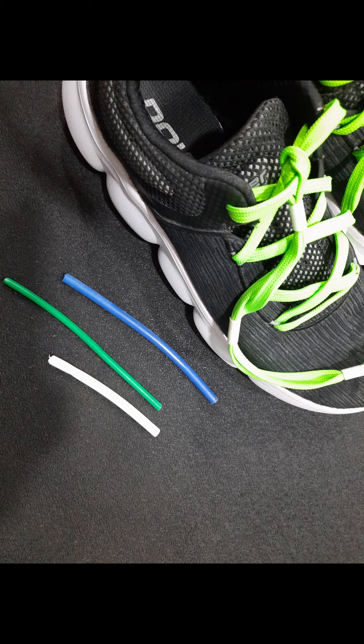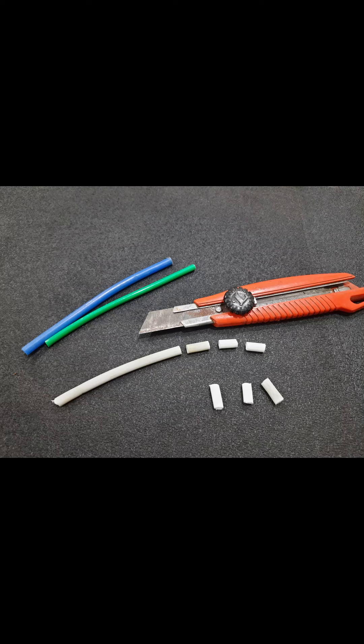The main criteria is that two strands of the lace should be tightly sliding into the tube bits. Six tube bits are required for both the shoes. Each bead can be three-quarters or half an inch in length.